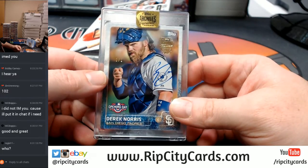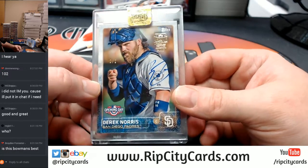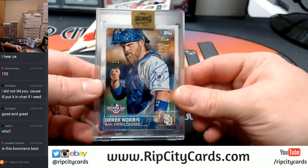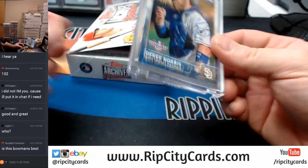This is an Archive Signature Series — it's a new release. Each box has one buyback encased autograph, numbered autograph in it.